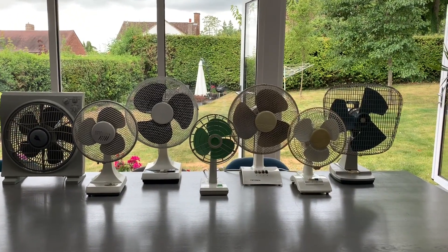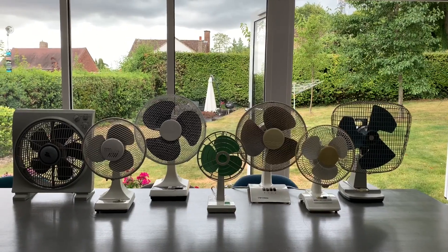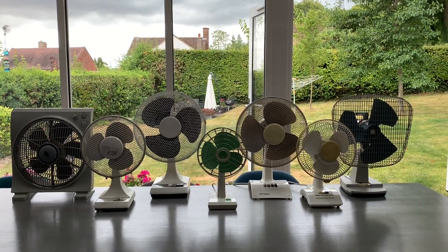Hi everybody, hope you're all well. Today I'm going to be doing a video that I've been wanting to do for a while now. It is the 2022 fan collection parade.